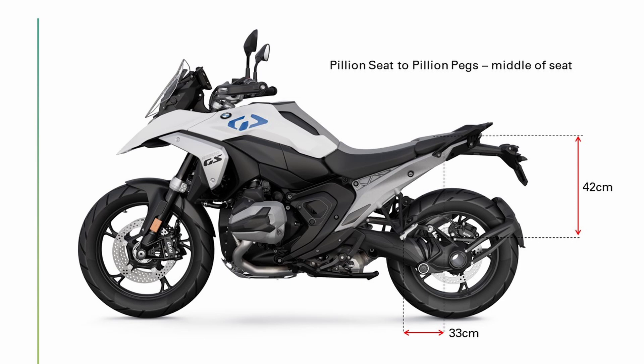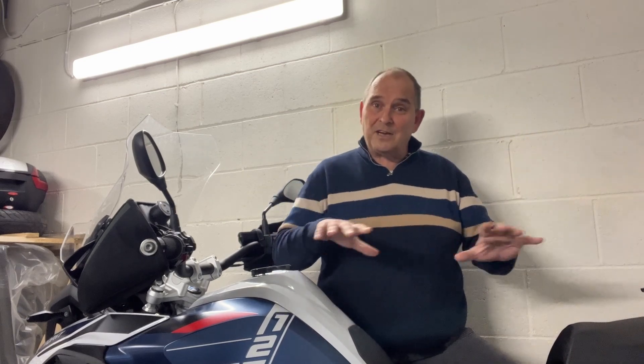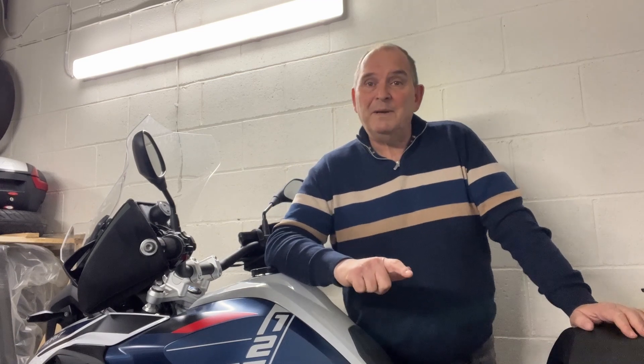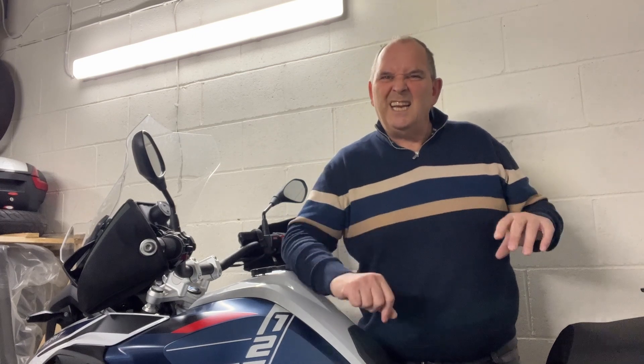Let's look at the pillion first. The pillion seat-to-pillion pegs distance, from the middle of the pillion seat to the middle of the pillion pegs, is 42 centimetres on the current GS. And the distance on the new 1300 is 33 centimetres. Take these measurements with a pinch of salt - it was just a tape measure and a little block of wood - but everything's relative. So that pillion seat-to-peg height is a good 8 centimetres shorter than the standard GS. That's not great for the pillion. If you've got large pillions, watch out - they may not like that. That's somewhat mitigated by the pillion peg being moved forward 6 centimetres, which will take some knee and hip pressure off. But overall I think it's probably slightly negative news for the pillion.